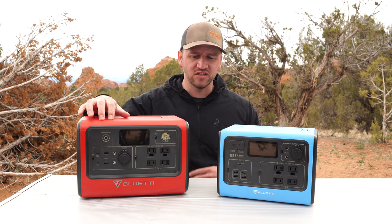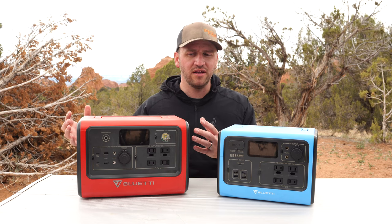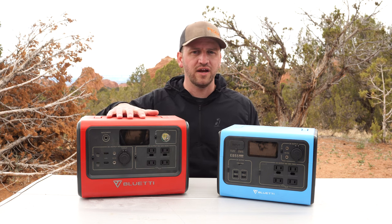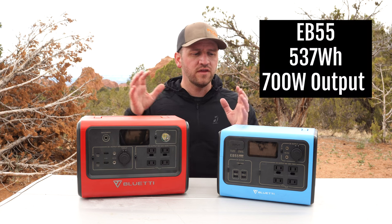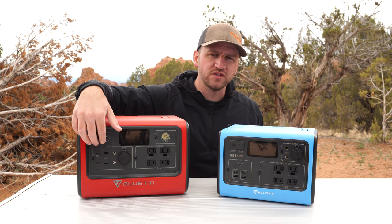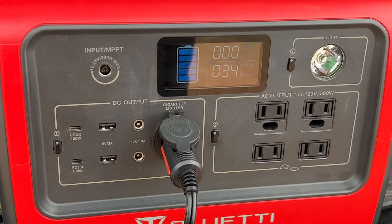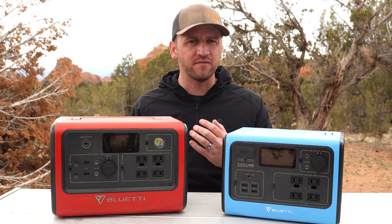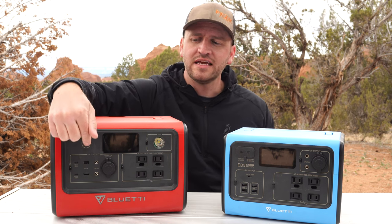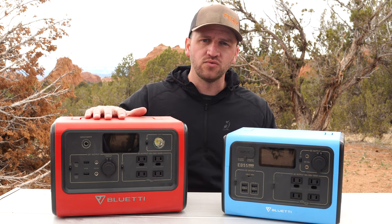This is not something that only functions for camping. Having this for a prepper situation and emergency preparedness allows me to run other types of things at a higher wattage than smaller units. One of the outlet options is a USB-C outlet with 100-watt output, which is super nice for a MacBook that requires quite a bit of juice — I can plug directly via USB-C into this 100-watt output, which is more efficient.